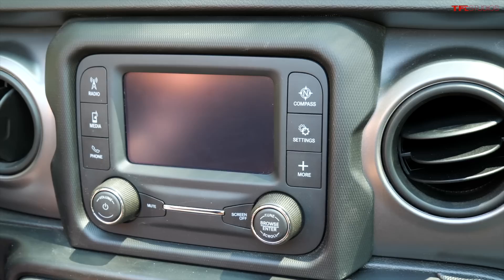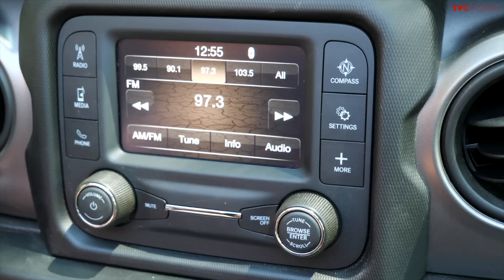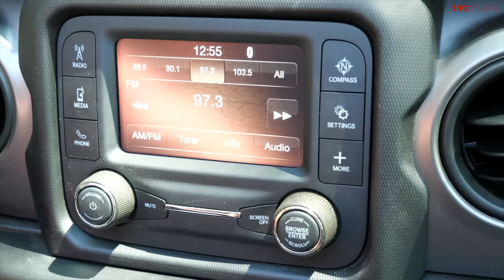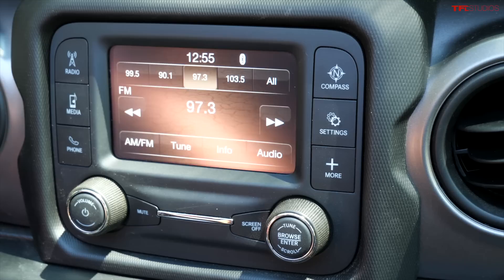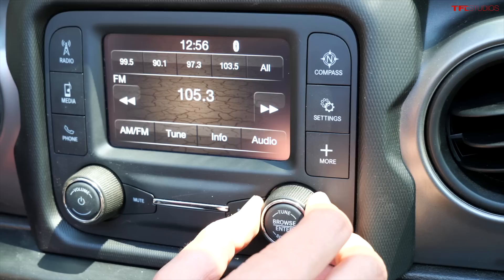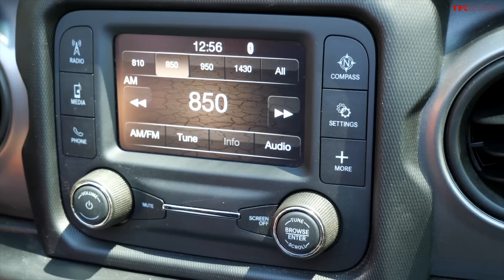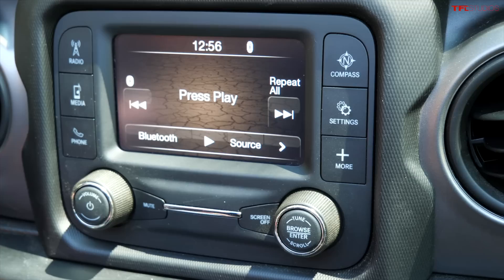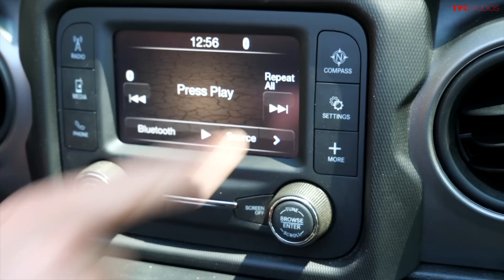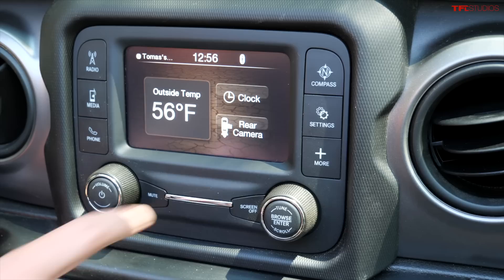The info screen on the base model Wrangler is very small but actually super useful. You can see the bezel where a larger 7 or 8.4-inch screen would live, but this is said to be a 5-inch screen — though I'm not sure how they're measuring it. It's super easy to use and really pretty good. In the audio setting there are presets; it's a touchscreen with a real tune knob. There's a power button and volume knob at the bottom left. It has AM/FM radio and Bluetooth audio with phone connectivity, plus a compass, various settings, outside temperature, clock, and a rear-view camera.